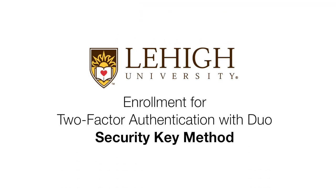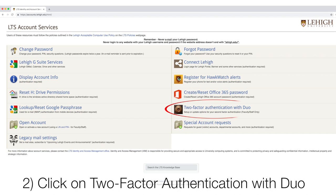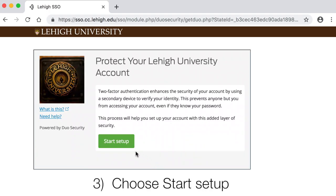Enrollment for Two-Factor Authentication with Duo Security Key Method. Open a web browser on your computer and go to lehigh.edu/account. Click Two-Factor Authentication with Duo, then choose Start Setup.